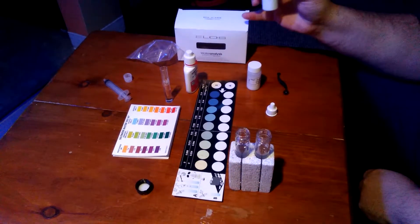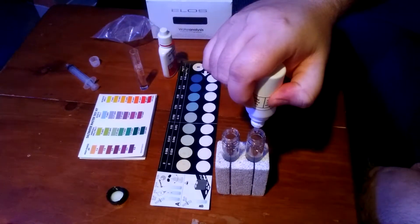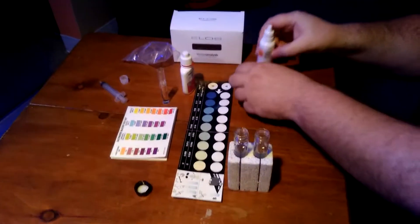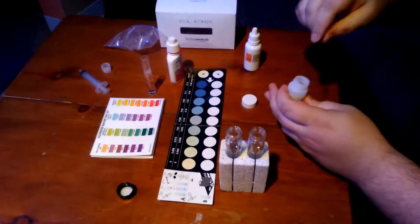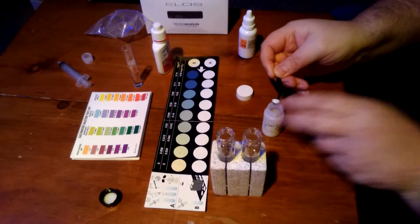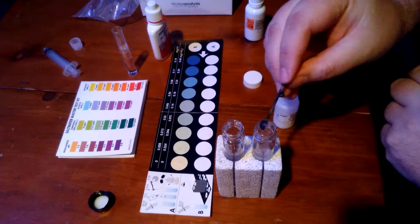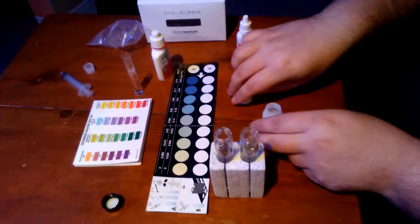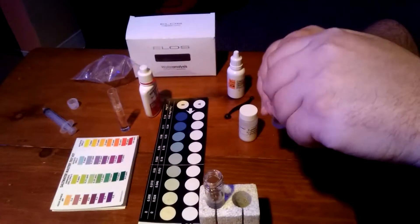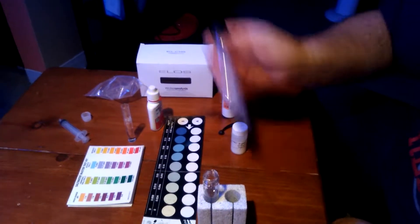I'm going to be testing with my ELOS Pro Phosphate test kit. I'm going to be adding 10 drops: 1, 2, 3, 4, 5, 6, 7, 8, 9, 10 — cap that right away because it does have a corrosive symbol on it. This is the powder reagent; I'm going to be using the 0.4 milliliter side, scoop that, level it off, put that in. Now this already has 20 milliliters of my tank water. As you can see, the powder reagent is on the bottom — I'm gonna mix that up into the other solution, and this will be the beginning of my test.